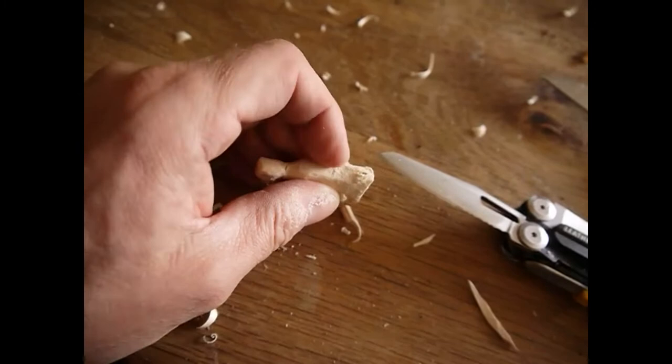Our carved meerkat is ready. Whoever wants can paint it. Carving this animal is not easy. With a little patience and a sharp blade, it will succeed. I wish you a lot of fun and success with carving. Have a good time!